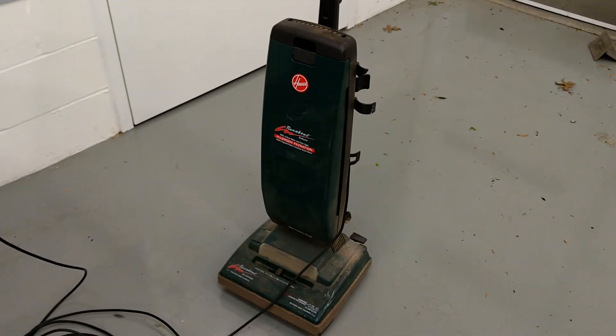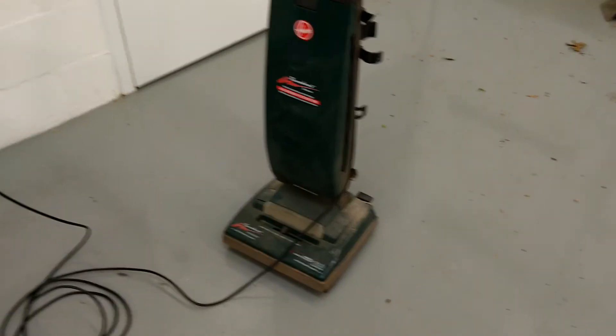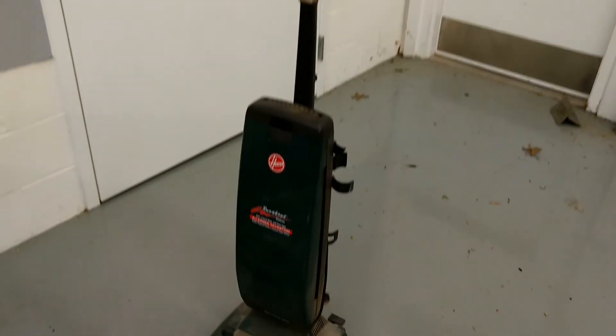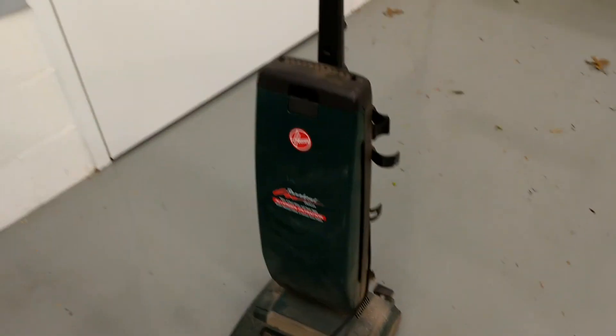There it is — that's basically how it's been since it was brand new, so keep that in mind if you're looking for a vacuum. If you have any questions or comments, post them below.